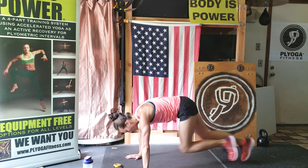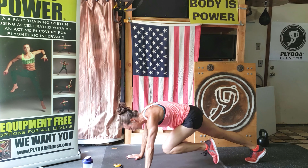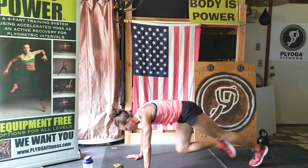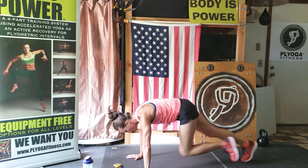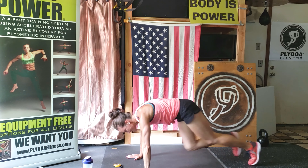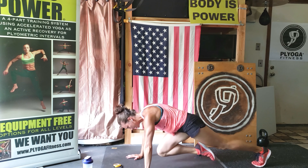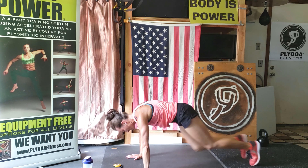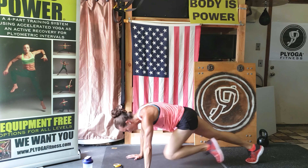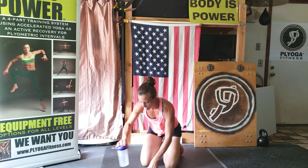Go, go. Widen your fingers, dig them into your mat. Let's go, let's go. Halfway. Power through. Ten seconds. Five, three, two, one. Get a quick sip.